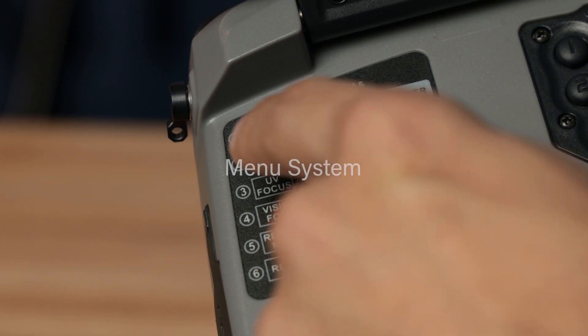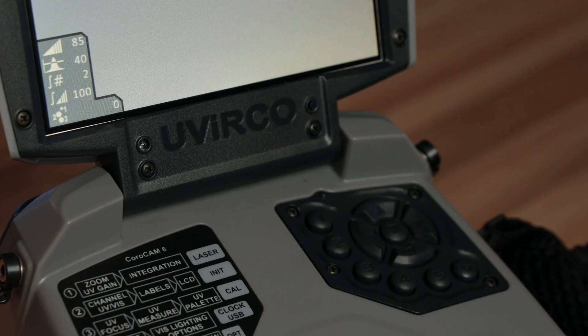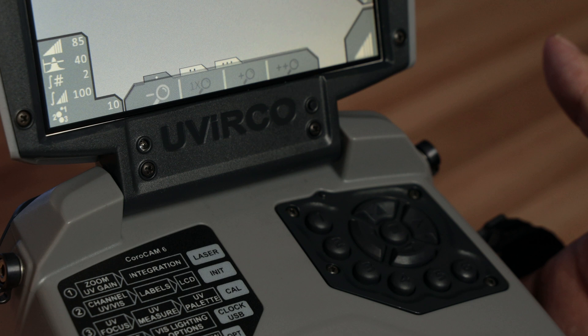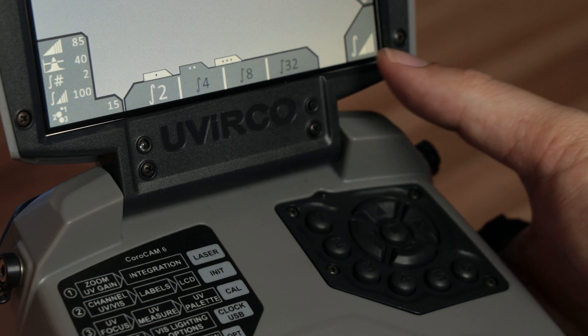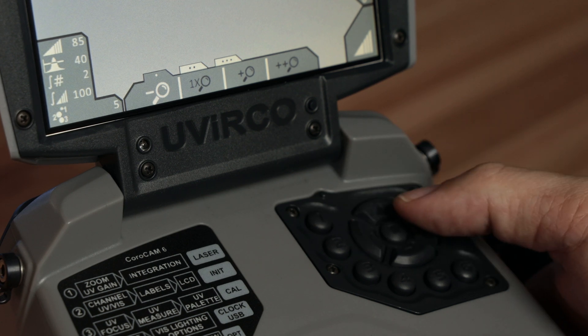The quick guide makes it really simple and easy to use the menu system. If you choose any button from 1 to 5, you'll see a menu popping up. As you press the button, you navigate through the different tabs, and you can use the left and right arrows to navigate through the different options.